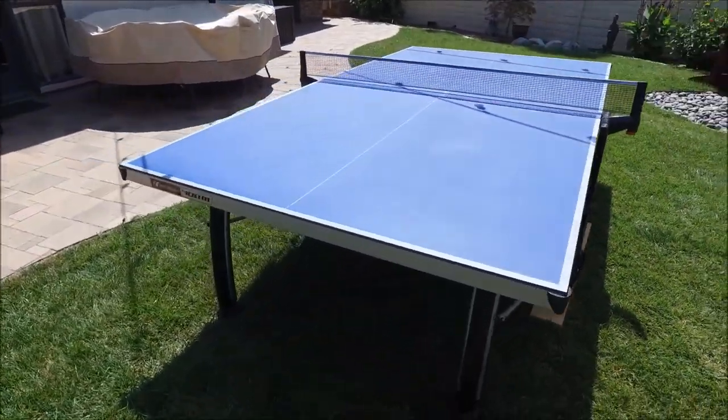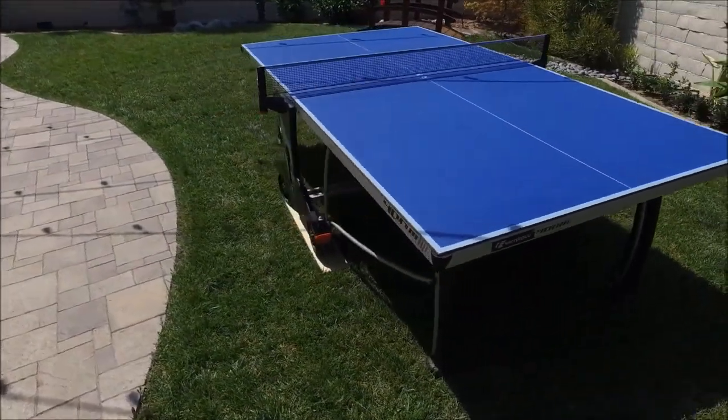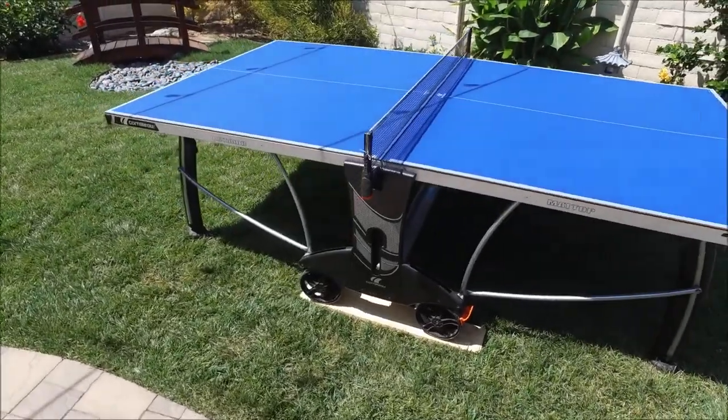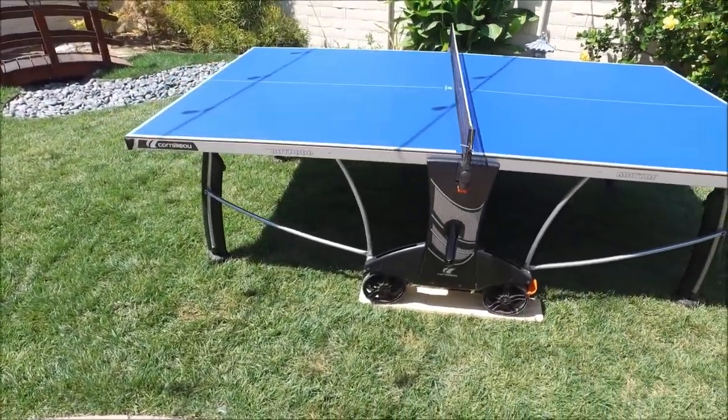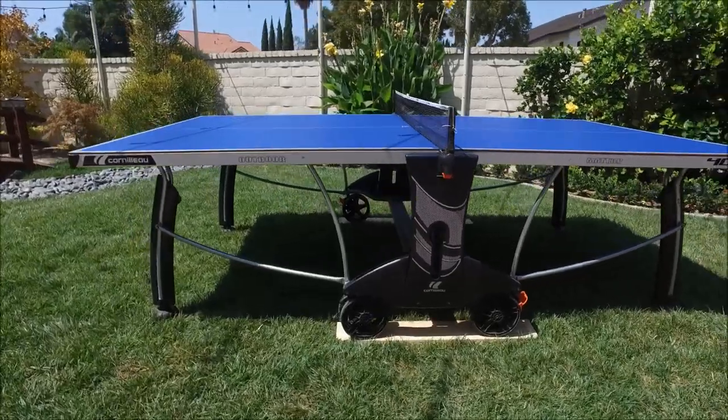The playing surface features an anti-glare finish and is easy to play out in the sun in your backyard. The net is both height and tension adjustable when needed, and the table folds up into a compact storage position.